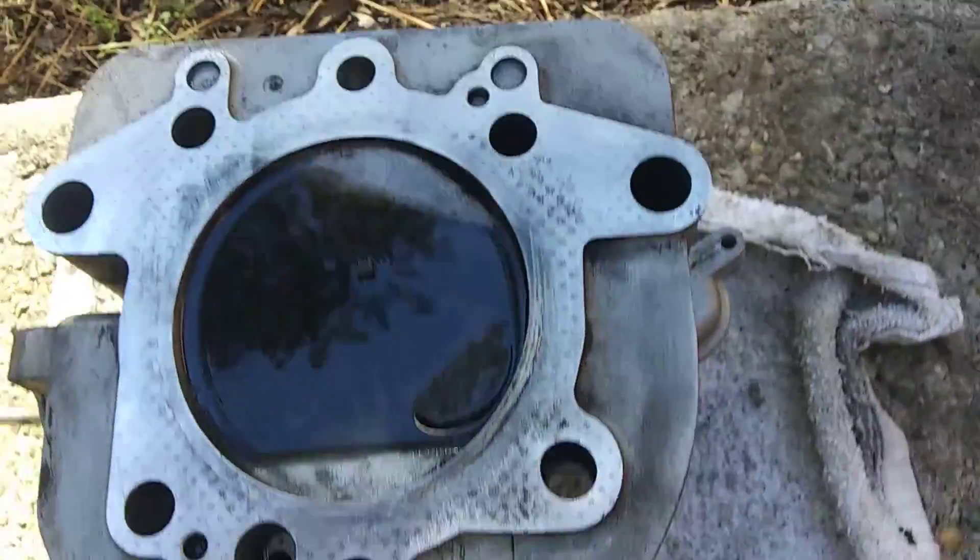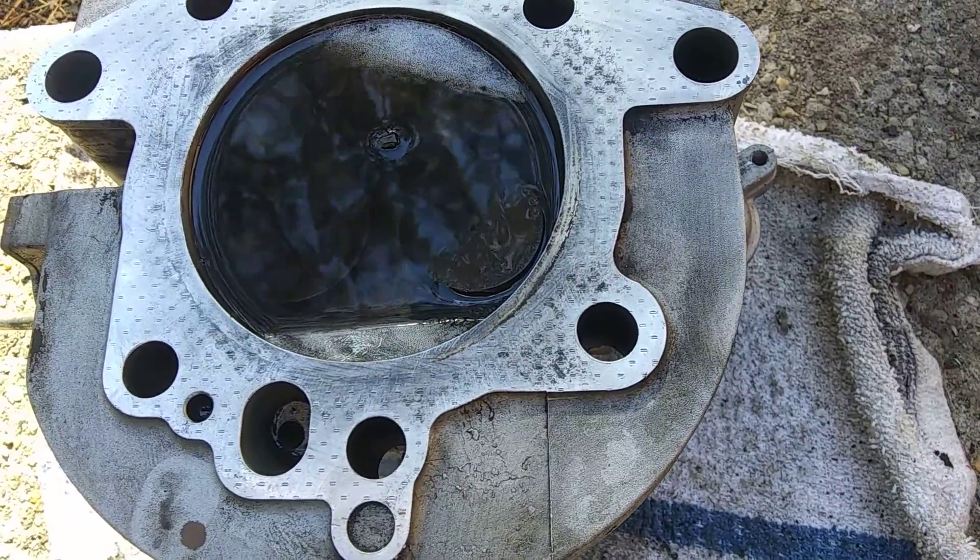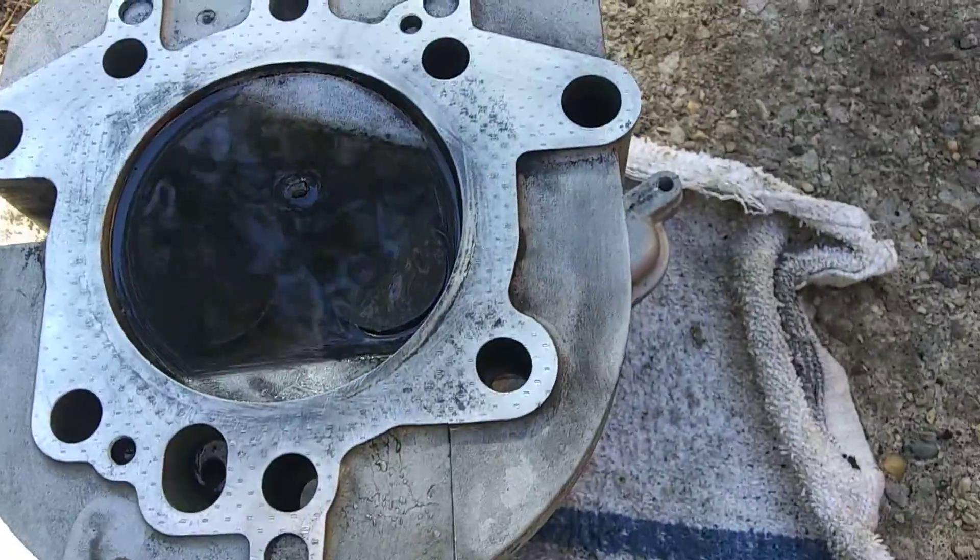That's been in there now for about — of course gas evaporates a little bit — but that's been in there for about 20 minutes now, so they're going to be good.